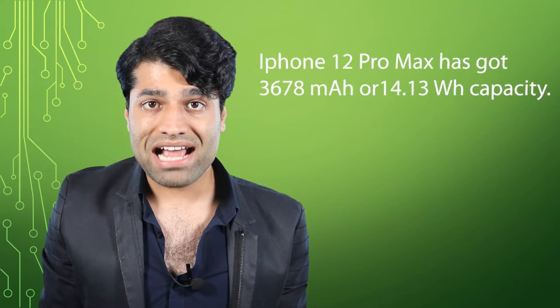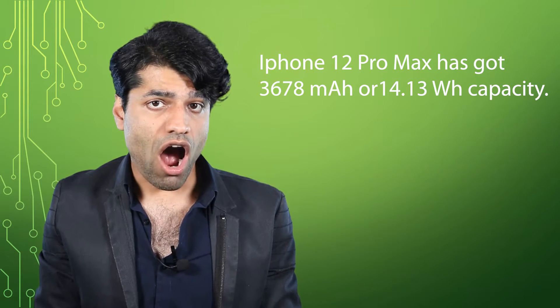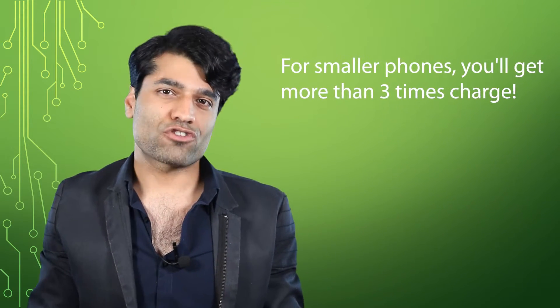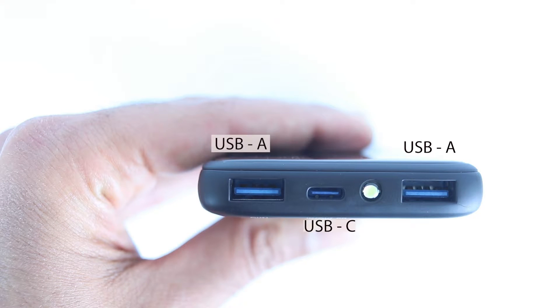By the way, the iPhone 12 Pro Max has got a large battery capacity of 3,678 milliamp hours or 14.13 watt hours. Obviously, for smaller phones you could get more number of charges. It has got two USB-A outputs and one USB-C input-output.